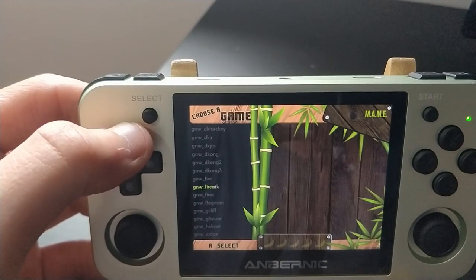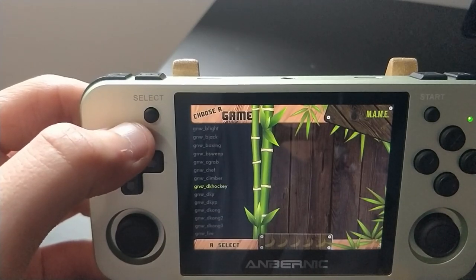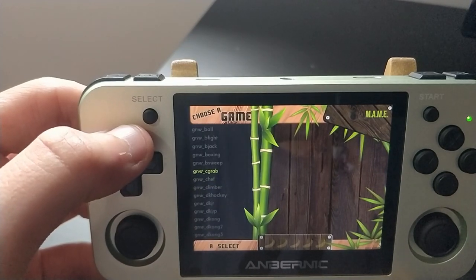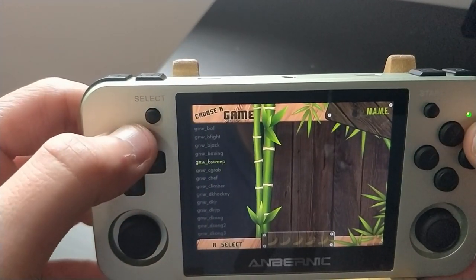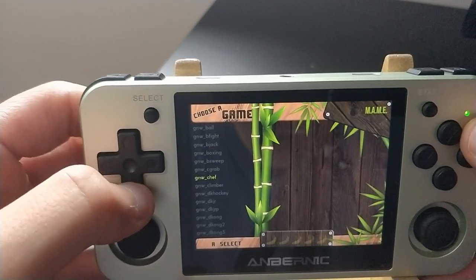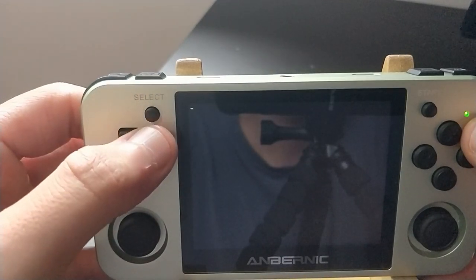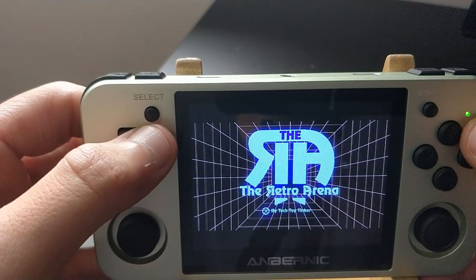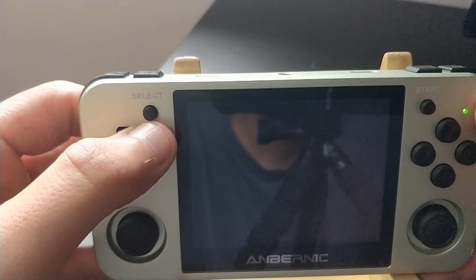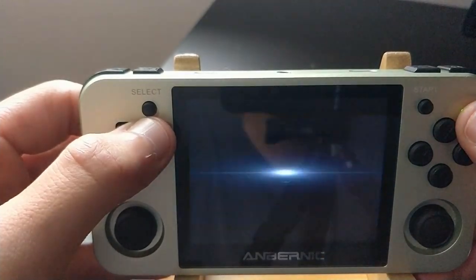I've also never seen that Mario game work on the other core. This video is actually because I was talking to somebody in my comment section and they said they had never seen anybody successfully emulate that Mario game, which I just showed you. I've never seen it done on the actual Game & Watch emulator, but I have seen it done on MAME. So I felt like I would just show people quickly that it does in fact work — well, some of them.